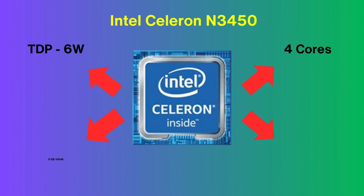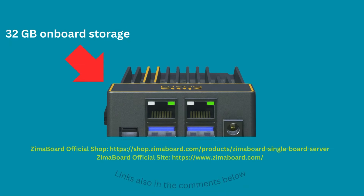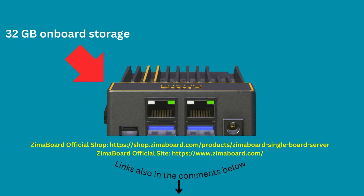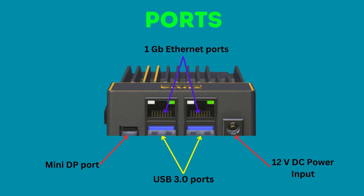It runs on the Intel Celeron N3450 processor, which has 4 cores that run at a max frequency of 2.2 GHz. This board also comes with 32GB of storage, and is powered by a 12V DC adapter, which has an extremely low power draw of around 6W.